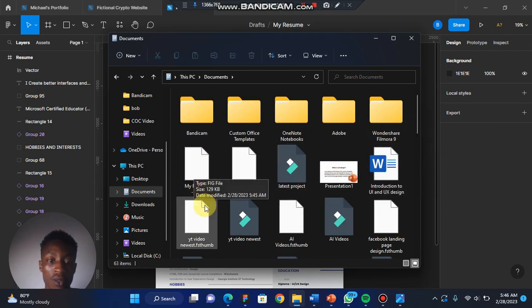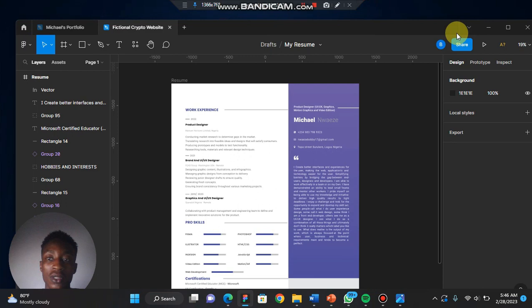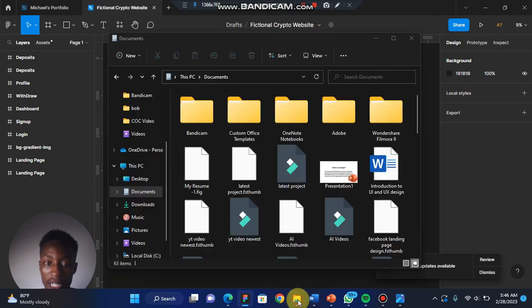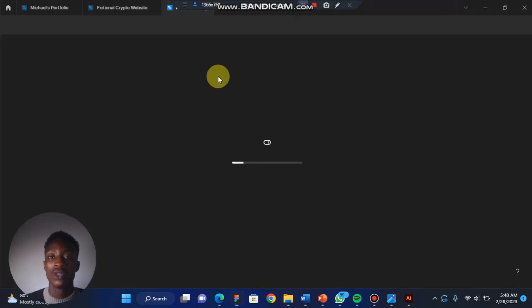Here it is — 'My Resume One dot fig'. If I close this and come here, I can easily double-click on it. Once you double-click on that it's going to load up, so you wait for it to finish loading.